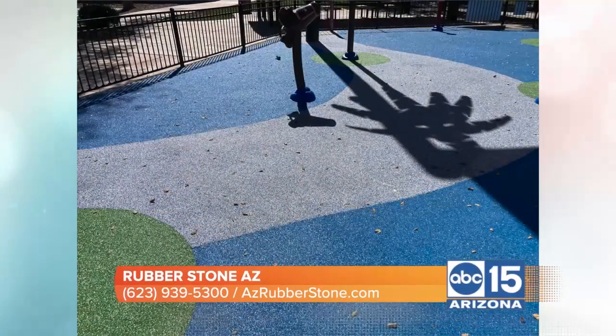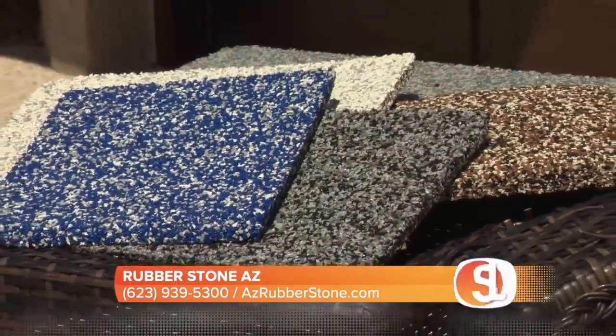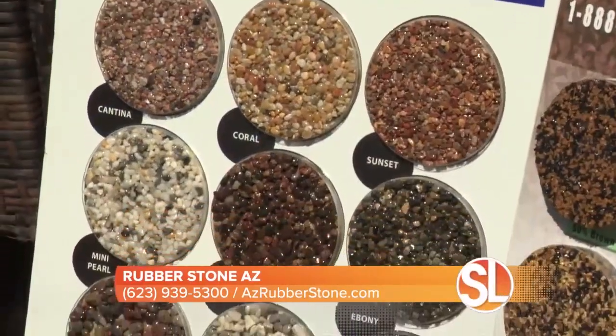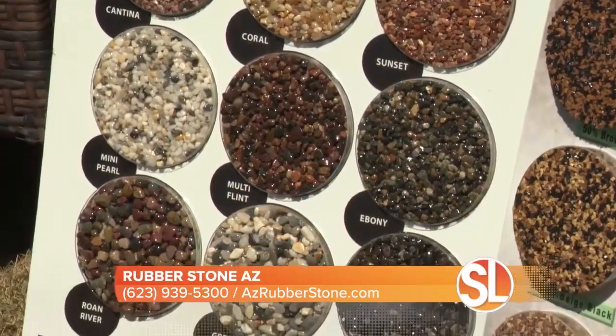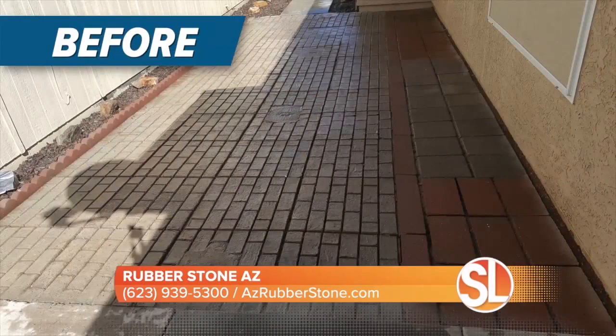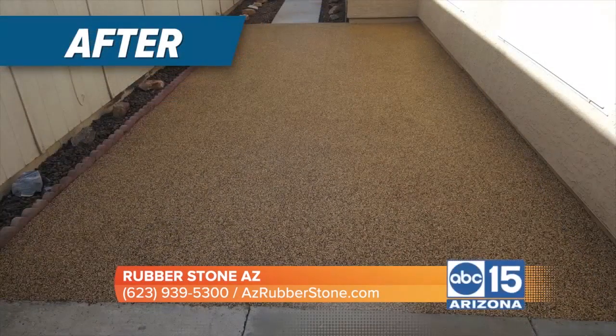So when you say that, you have my attention. You said there are two products that you use here. Walk us through that. So we've got two products: we've got the rubber stone, which is like the rubber that you see on kids' playgrounds and safe zones. And then we also have Sierra Stone, which is like natural river rock pebbles that we glue together and put over top of steps, driveways, and garages. It's a nice, pretty shiny product.